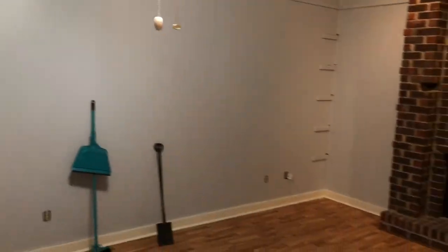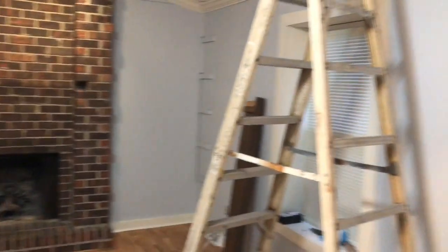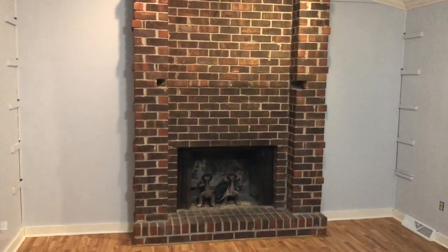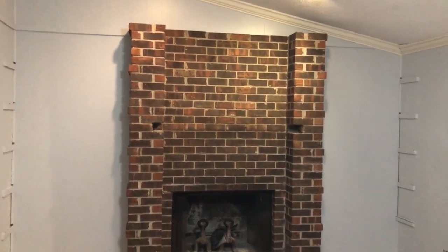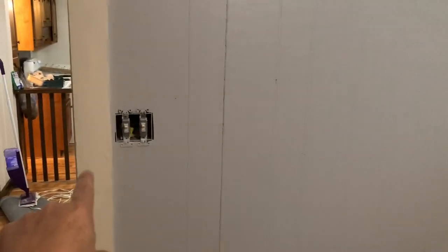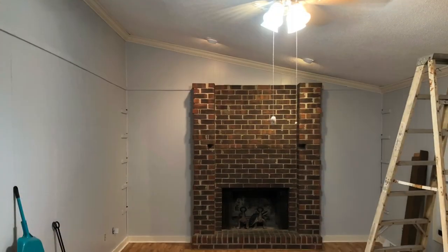It's kind of late now, but we've got the gray walls in. Now I'm just gonna start working on the fireplace. Keep an eye out for that video and I'll show you how to do it. It's actually not going to be whitewashed — it's going to be the color of this trim right here.